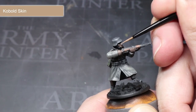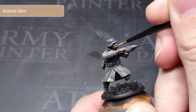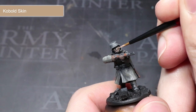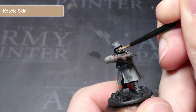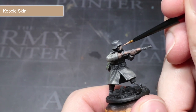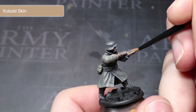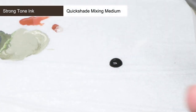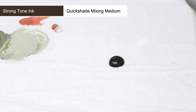Building upon the brown base colour that we applied in the last step, I will next be using some Cobalt Skin thinned out with a little less thinner. With this slightly more viscous mixture, I will be carefully picking out some of the facial features and the fingers. The combination of this layer and the brown base colour will result in a much more realistic skin tone.